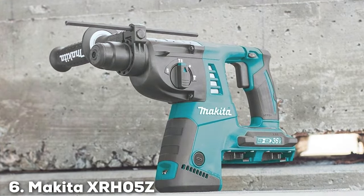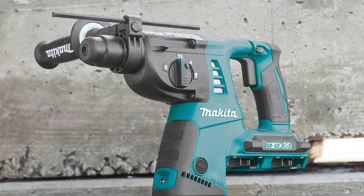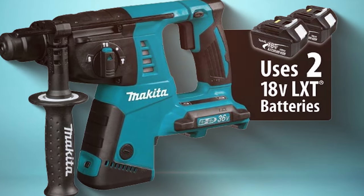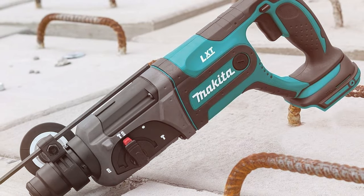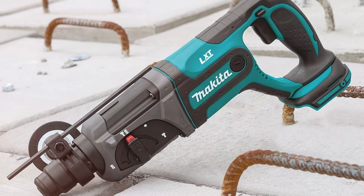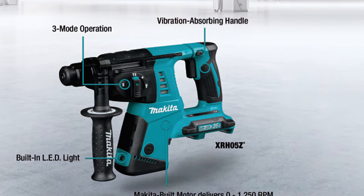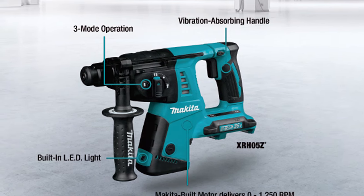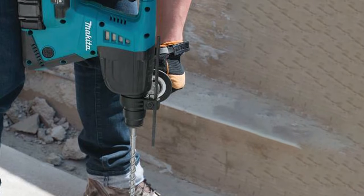Number 6. Makita XRH05Z 18Vx2 LXT Lithium-Ion 36V Cordless 1-inch Rotary Hammer. The Makita XRH05Z 18Vx2 LXT Lithium-Ion 36V Cordless 1-inch Rotary Hammer is a powerhouse tool that combines cutting-edge technology with the convenience of cordless operation. This rotary hammer boasts a robust 1-inch drilling capacity, making it ideal for demanding applications in construction and masonry. Equipped with Makita's advanced X2 LXT technology, this rotary hammer harnesses the power of two 18V lithium-ion batteries to deliver 36 volts of performance.